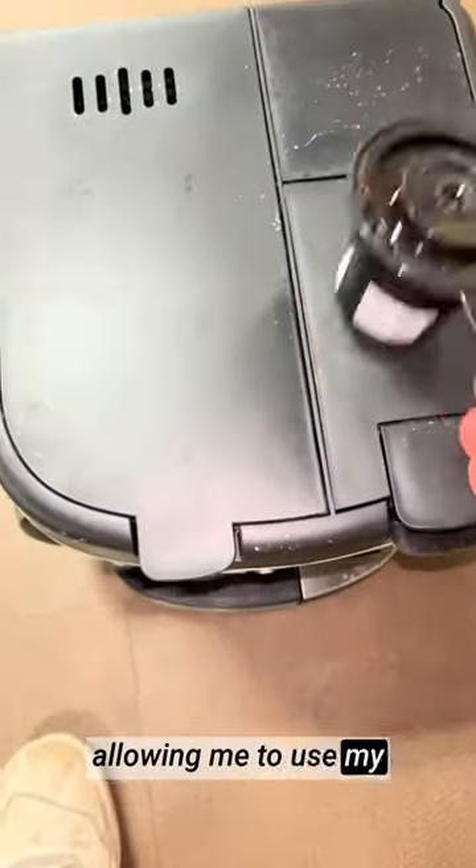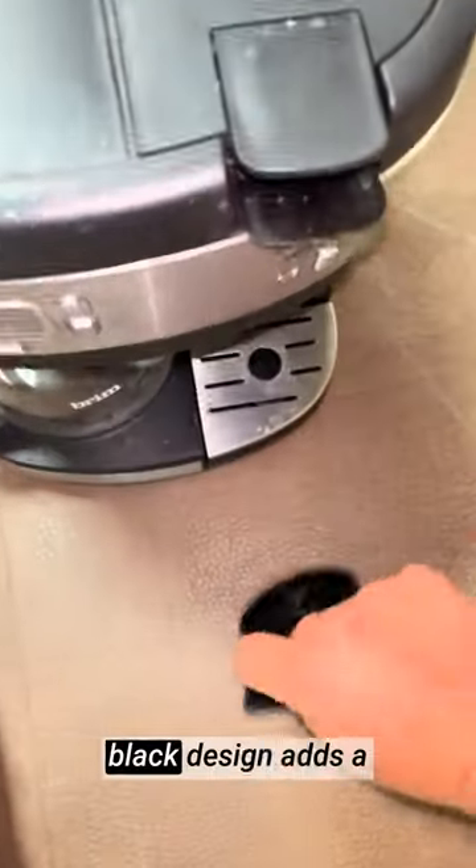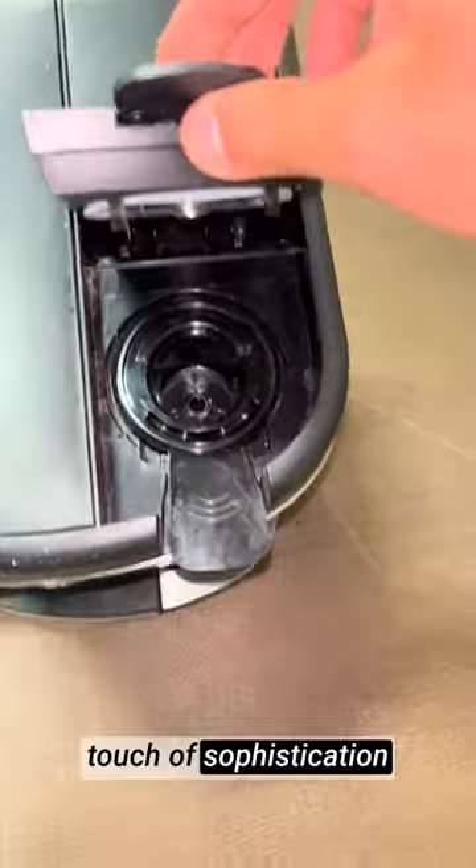The K-cup compatibility adds further flexibility, allowing me to use my favorite coffee pods for a variety of flavors. The stainless steel and black design adds a touch of sophistication to my kitchen.